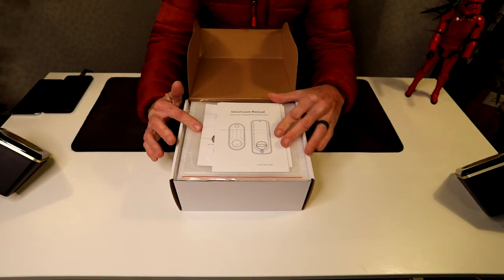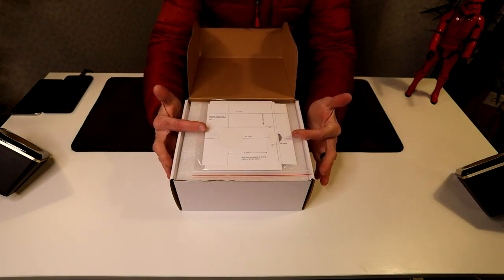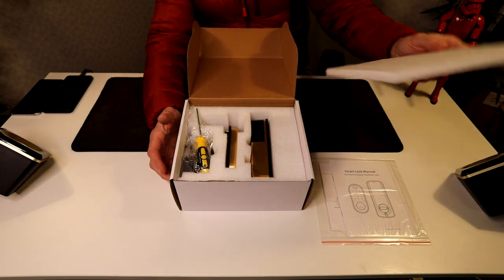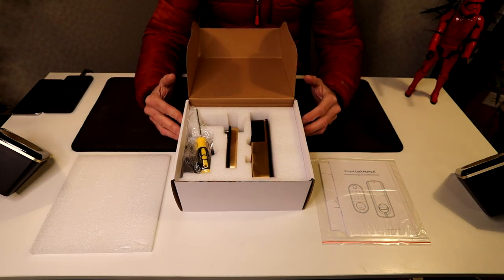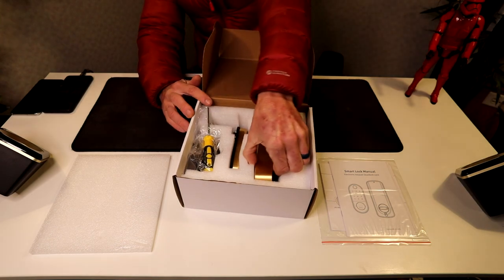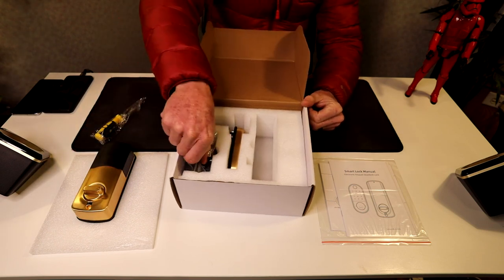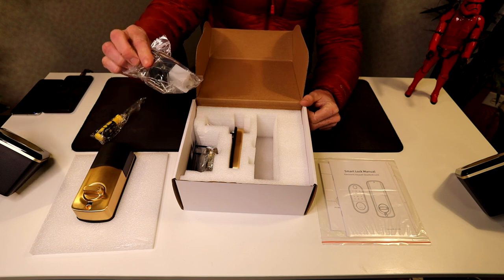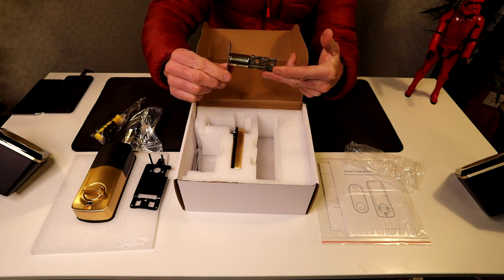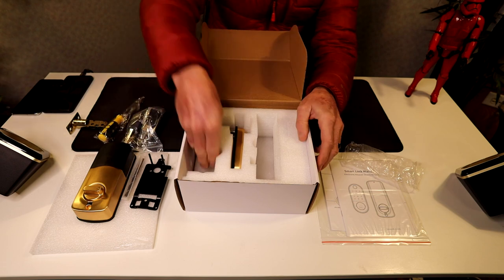Opening up, you have your directions and your template for installation — definitely give that a read. If you do need to make new drill cuts, follow the directions and pay attention to your template, especially if installing on a fresh-cut door with no trim cutouts yet. Check out that gold look right there. We have a screwdriver for installation, all our hardware, our manual keys, IC cards, mounting bracket, and the deadbolt that goes into the door. They also give you a drill bit, which I haven't seen before — that's very appreciated.